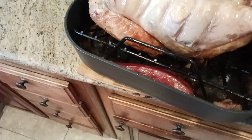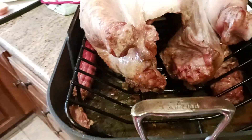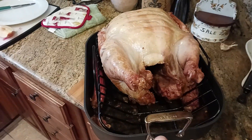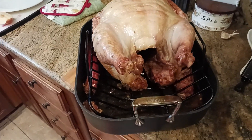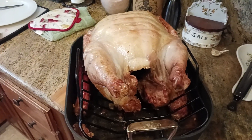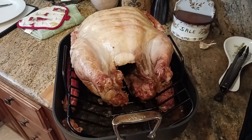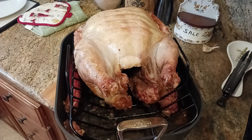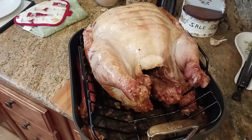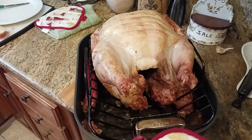I also pulled the backbone out, so it's not exactly a spatchcock — it's not exactly open and flattened and butterflied. This just gives you a better presentation. But by taking out the backbone, I opened up that cavity from the back to allow more of the heat to penetrate deeper inside the center of the turkey.